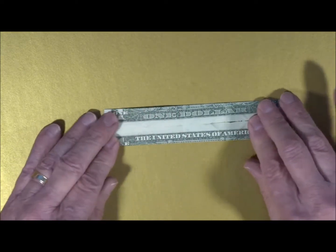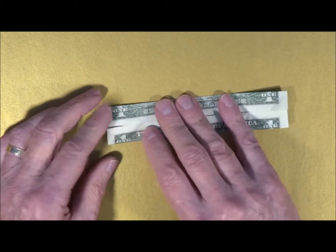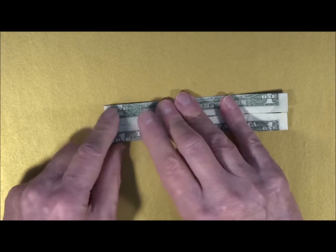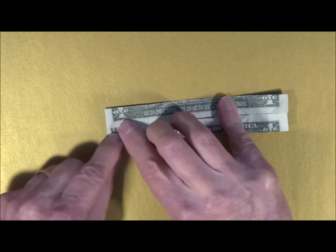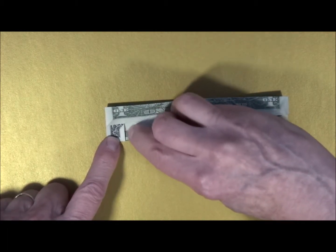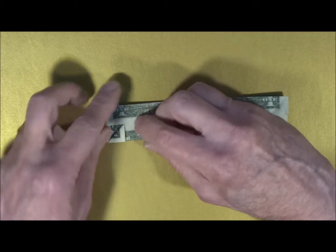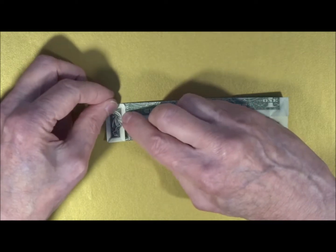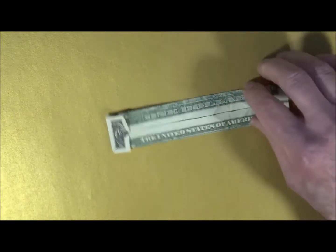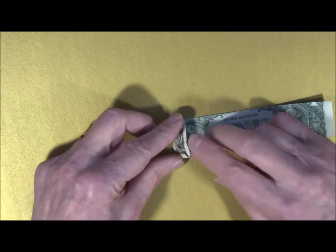Next we're going to fold down one-quarter of the width from the end, and we're going to find that distance by folding down a little triangle from this edge and meeting this edge. We fold down a little triangle right on the end, and now we have a width that is one-quarter of the bill, and a little bit of length that is about one-quarter of the bill. So I'm going to do that on the other side to find that line on the other side too. I fold down a little triangle on the end, turn the bill over, and use that location to fold over a flap.